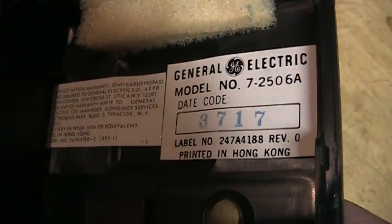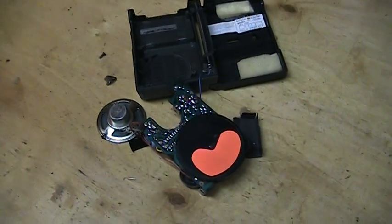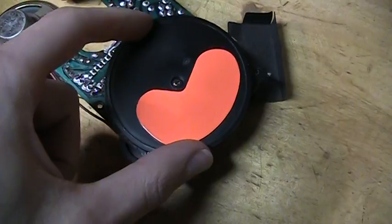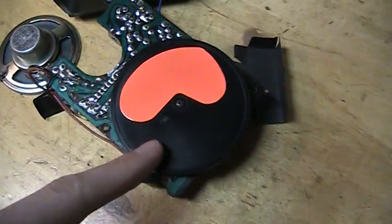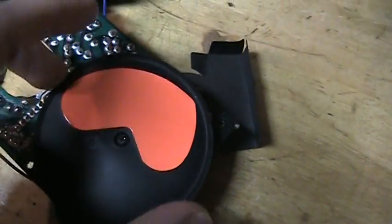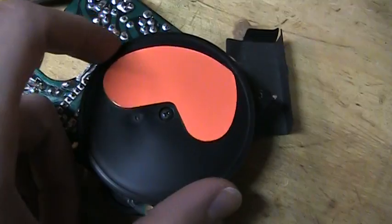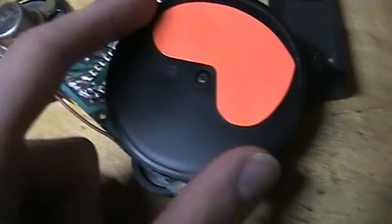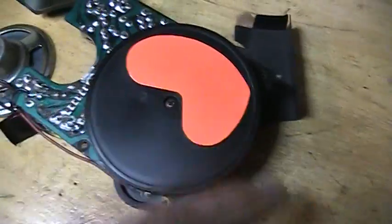Some information there. Here's the GE radio taken apart, and you can see the secret of the tuning dial — it's a large heart-shaped orange decal. So as it goes by that little window for the tuning dial, it shows various parts of the dial to represent where you're tuned in. It's kind of an ingenious solution with a bare minimum of parts — just this large tuning knob with the decal put right on it.